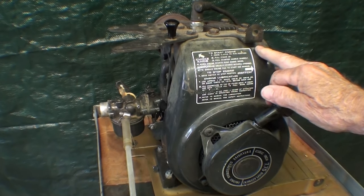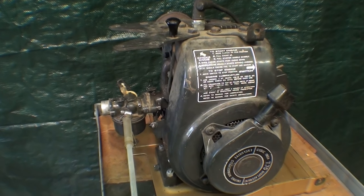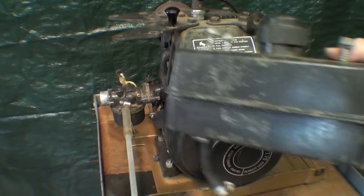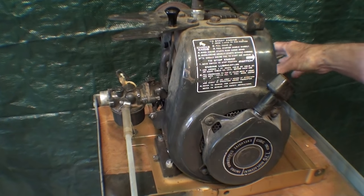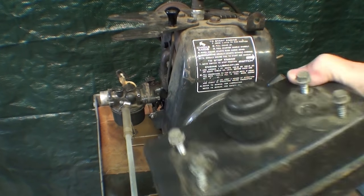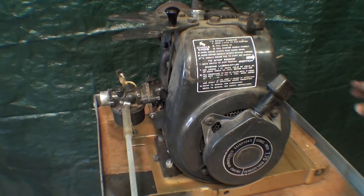Have you noticed that on engines you buy for lawnmowers and so on, they no longer classify them by horsepower — it's by cubic inches or other nonsense that means nothing to the consumer. They got away from horsepower. What I did here is I removed the factory gas tank, and I'm going to use a separate gas tank so that I can add the sugar to it, and just in case this engine survives, I haven't contaminated that gas tank.